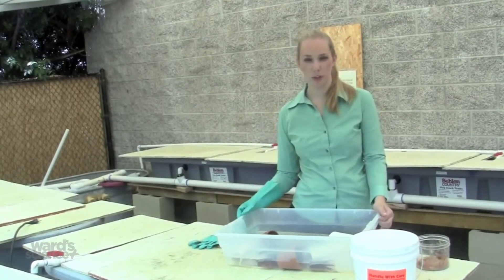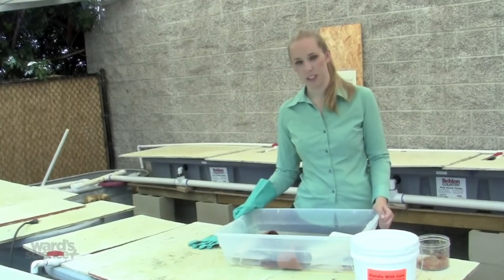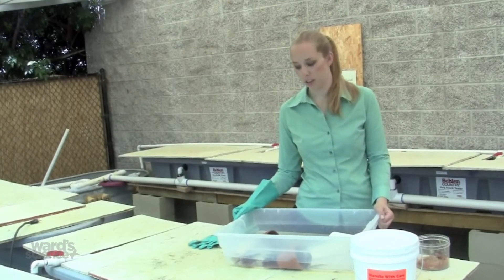Crayfish claws are strong and can pinch you hard. They can also lose a claw in a fight. It's normal to see a crayfish missing a claw — they will likely regrow it.